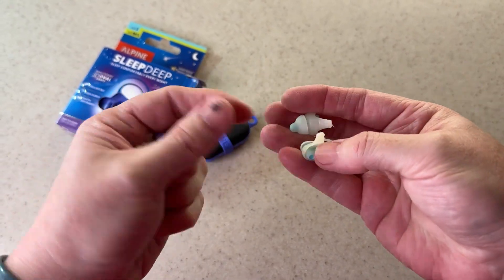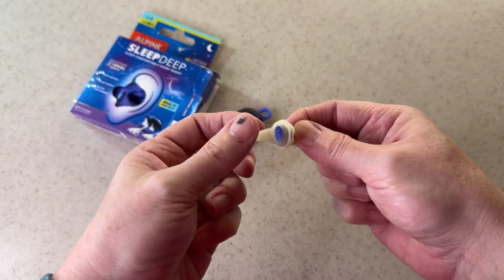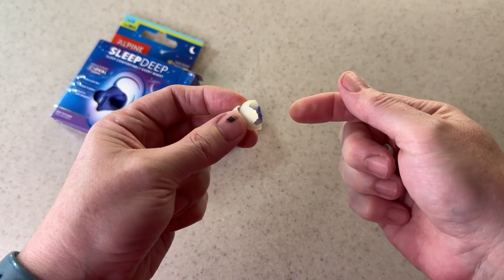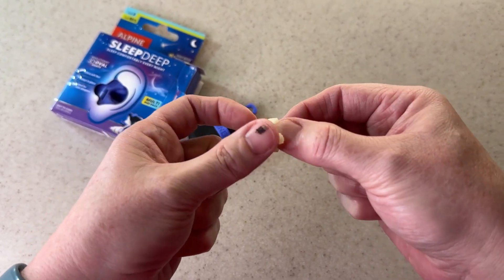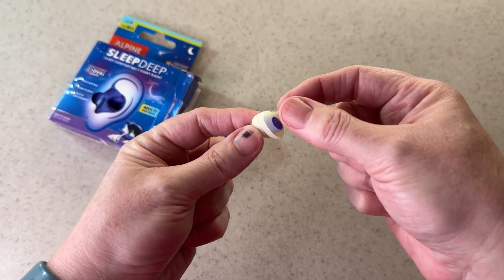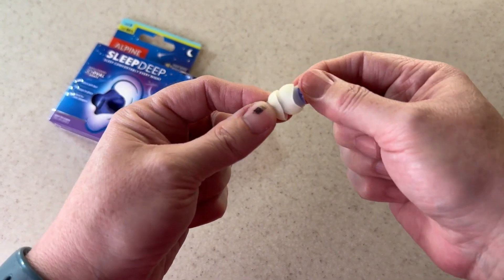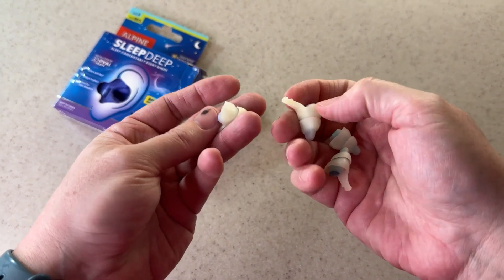There are two sizes of the earplugs — the light blue is the smaller size and the purple is the larger size. When you put them into your ears, my preference is to put the tab right up against my ear as opposed to sticking out of my ear. I noticed when I wore it that way that I tended to lose an earplug in my bed while tossing and turning.